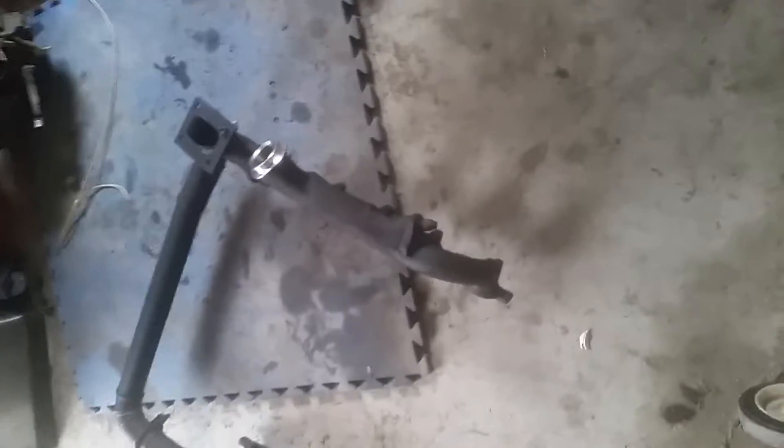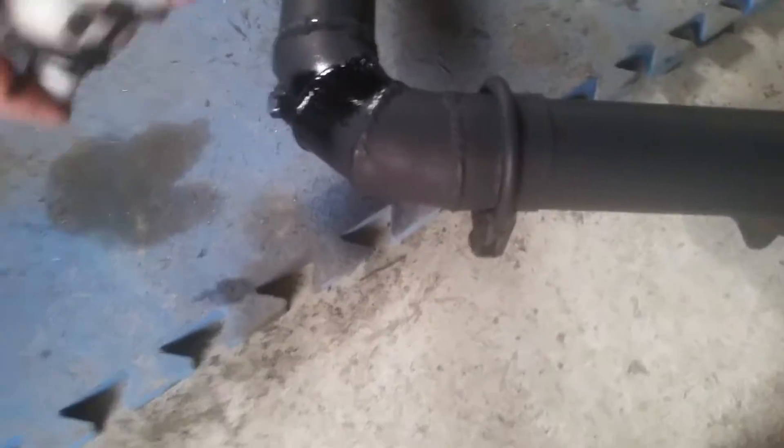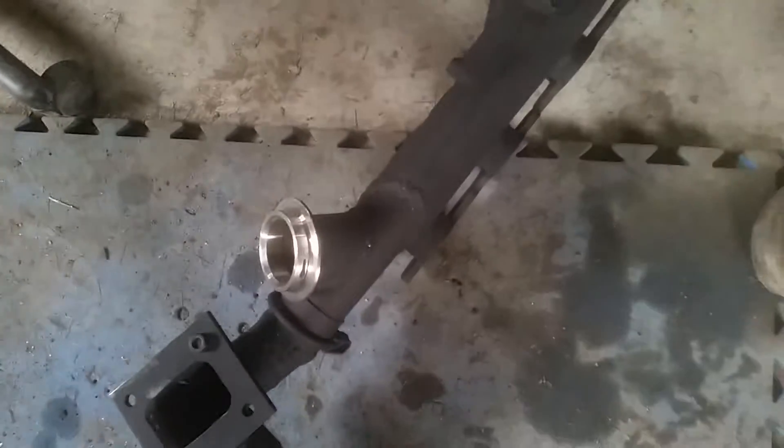Hold on, I'll take it down from here for you. I just painted it yesterday. There it is, down on the nice dirty floor. I've got to cover up the line where the wire was hanging it. Probably have to do a little more where the clamps are if I move the clamps when I put it on.